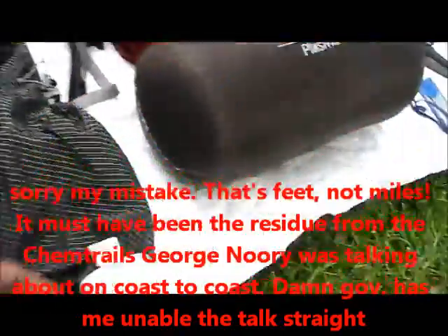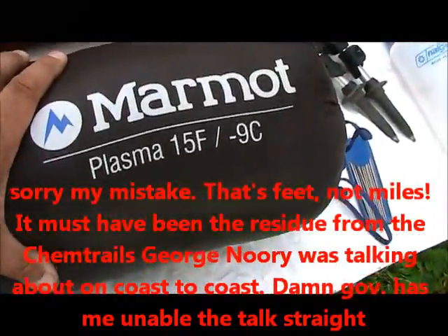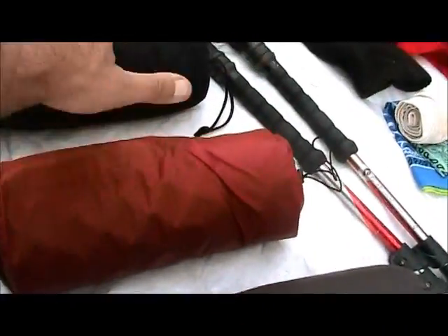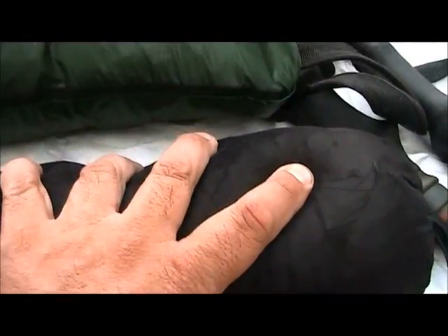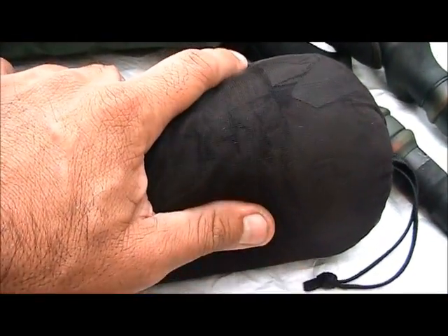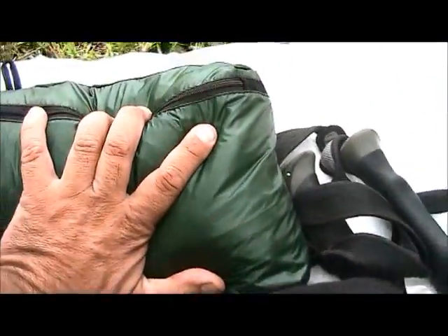My sleeping system: it's time to break out the Plasma sleeping bag — it's getting cold up here at night. I've got the half pad, the bug net — though I doubt I'll even use it. At 10,000 feet with cold weather there are no bugs. I'll be using just the Gatewood Cape.